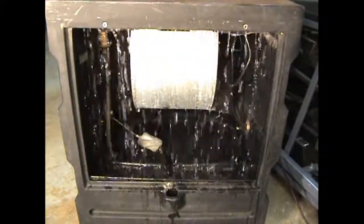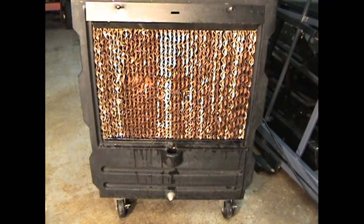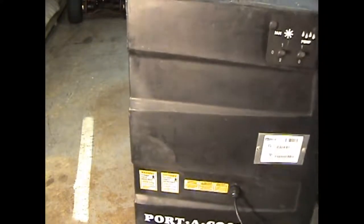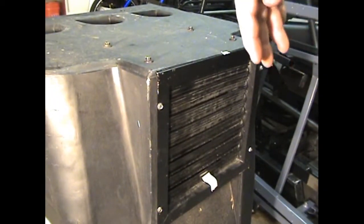And that water falls over these evaporative media pads, which I will install in just a second. I've installed the evaporative media. Now when the water's on, it'll percolate through that. Turn the fan on... and cold air blows out of the back. I can certify that is definitely cold air.